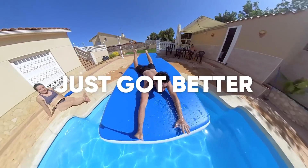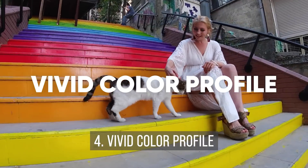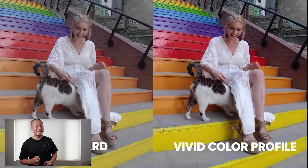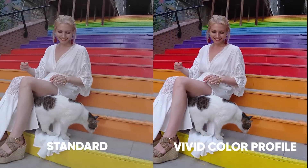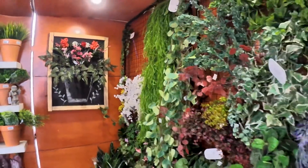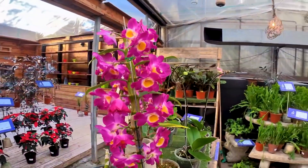The next feature is the new Vivid Color Profile. This makes Insta360 ONE R videos look punchier and more vibrant — a little bit more like GoPro's colors, which is not necessarily a bad thing. Here are samples from my friend Fabian from EDR Vlog. The Vivid Color Profile is now the default, but you can switch to the older profile, which is now called Standard.